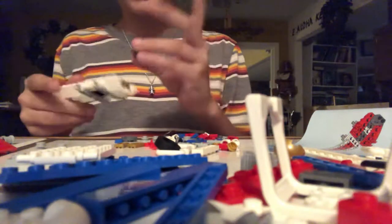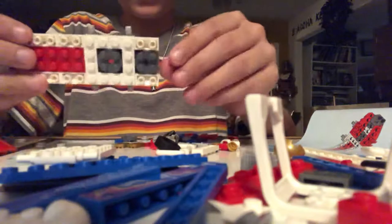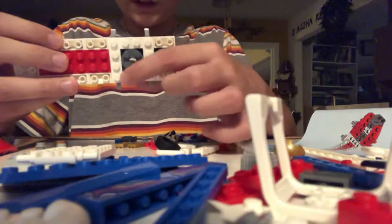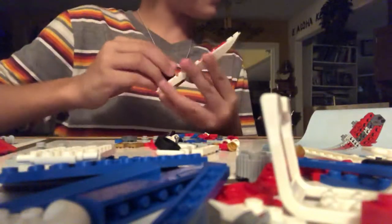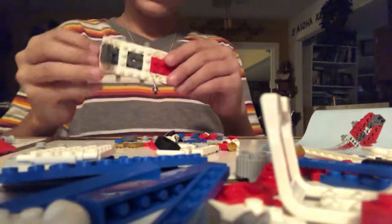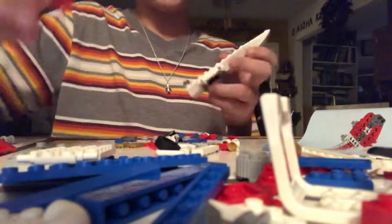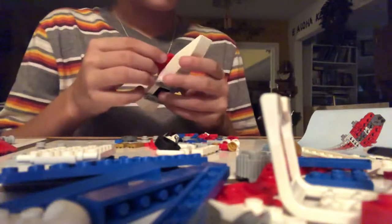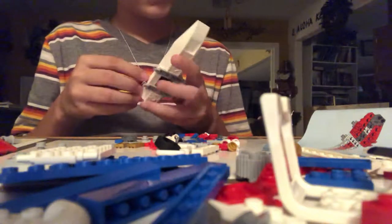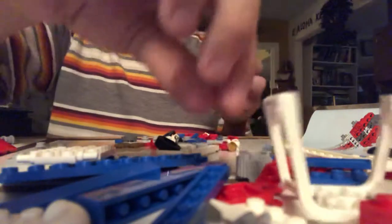Then you have to add a round 2x2 gray brick in the middle, just like so. Then you put the little 1x2 with the Technic stud in the middle, like so at the back. And then you put two 1x3 wing pieces at the back. You have to turn it around and then put it like that — you have to have different pieces of those.